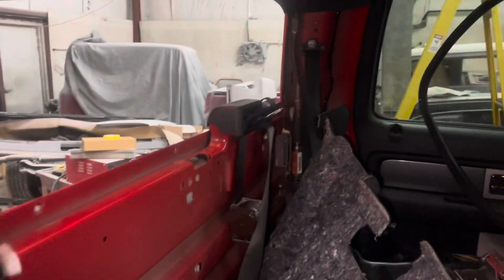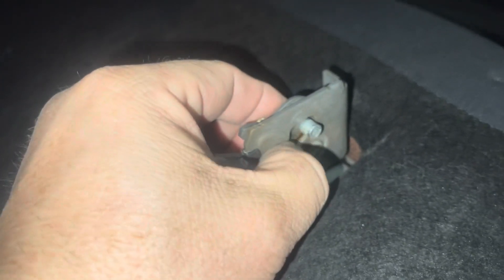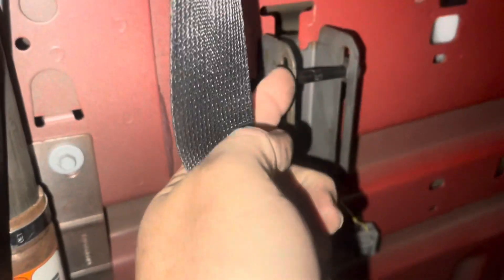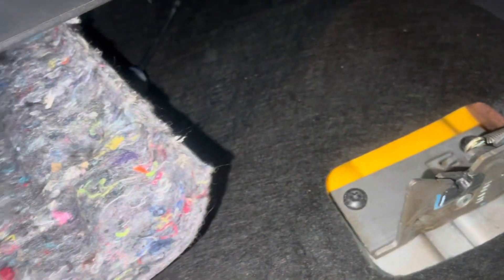To pull the back glass out and get to those nuts, you've got to take all your interior side panels, drop your headliner down, and move the seat forward. If you see these little notches right here, you have to pull them up to release the seat. It's not fun trying to get your hand back in there because they lock into this — but when you pull that up, it'll release the lock and the seat will go forward.